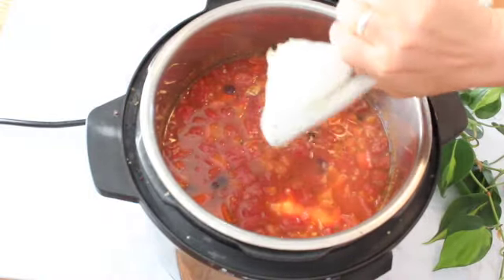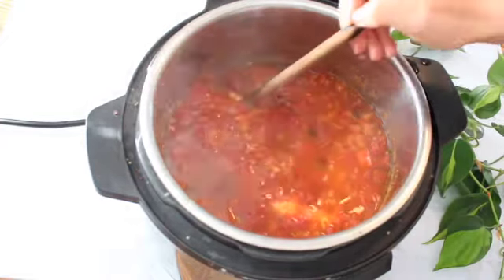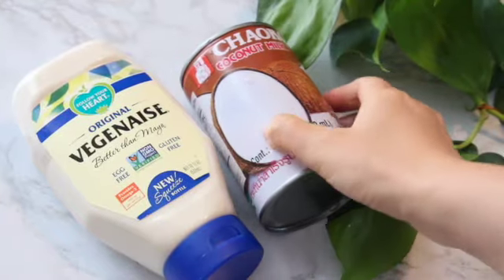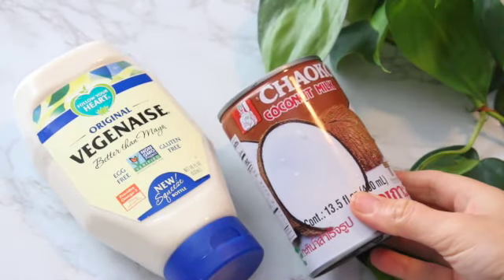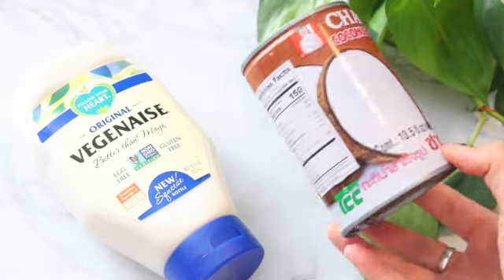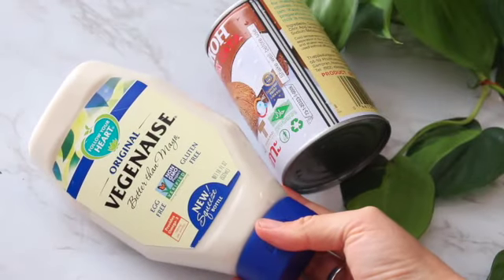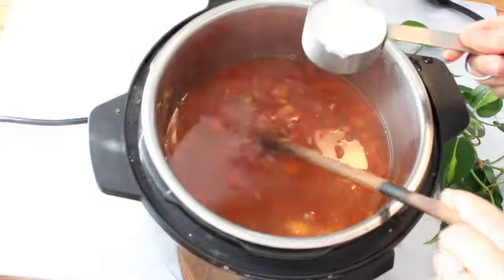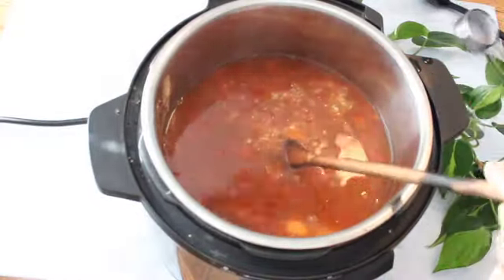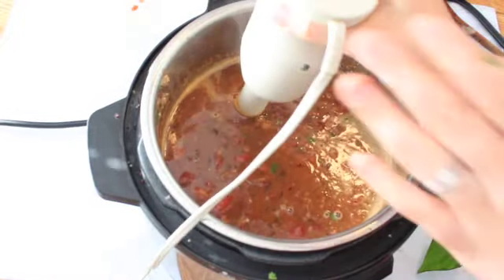Beans always do really well with a citrus element to balance them, so I used half a lime juiced in there — I was actually out of lime so I used lemon, which is completely fine. Now we're going to add a creamy element to the soup. This is optional but it makes it taste really, really good. My first choice is to use canned full-fat coconut milk — about a third of a cup. It adds such a lovely creaminess.